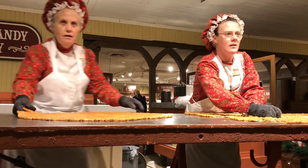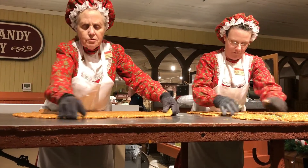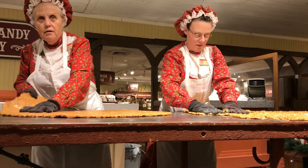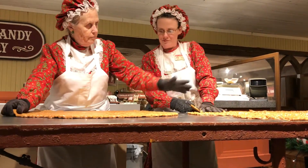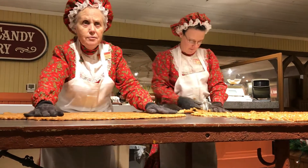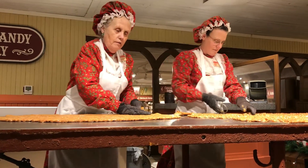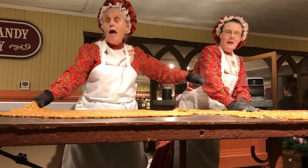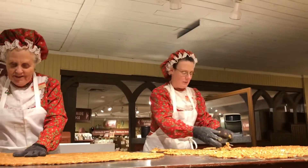How heavy is your plate? About 12 to 14 pounds. How heavy is your brittle right there? Combined it's 18 pounds so we try to... apparently I gave her too big of a piece this time.